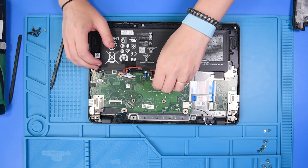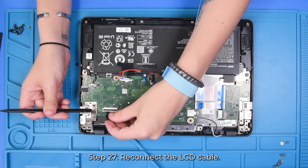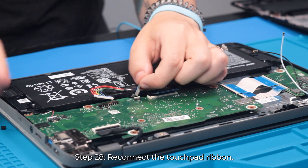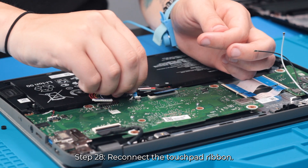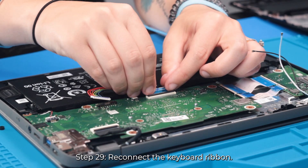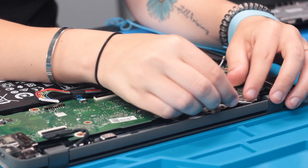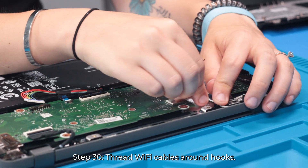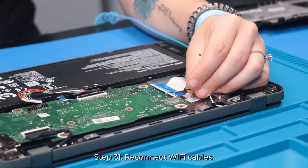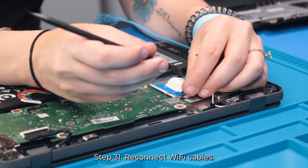And now you can reconnect any remaining cables or wires to the motherboard. So you can reconnect the LCD cable, touchpad ribbon, keyboard ribbon, and loop these Wi-Fi cables around the hooks. And reconnect the Wi-Fi cables, making sure the black one goes by the black arrow and the white one goes by the white arrow.